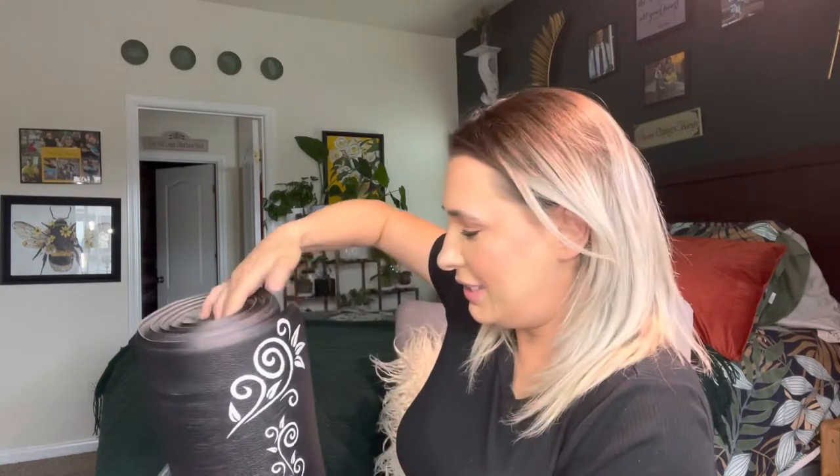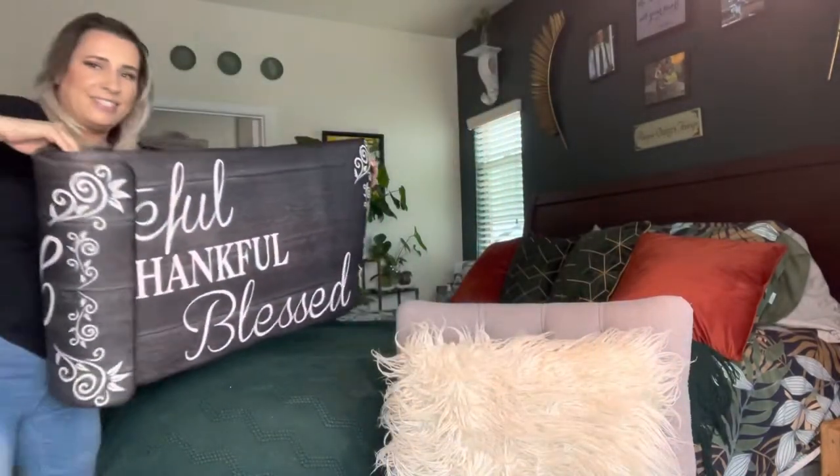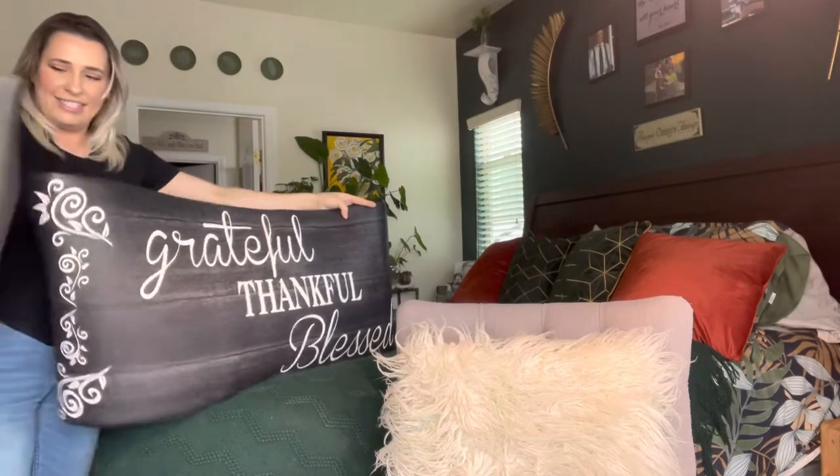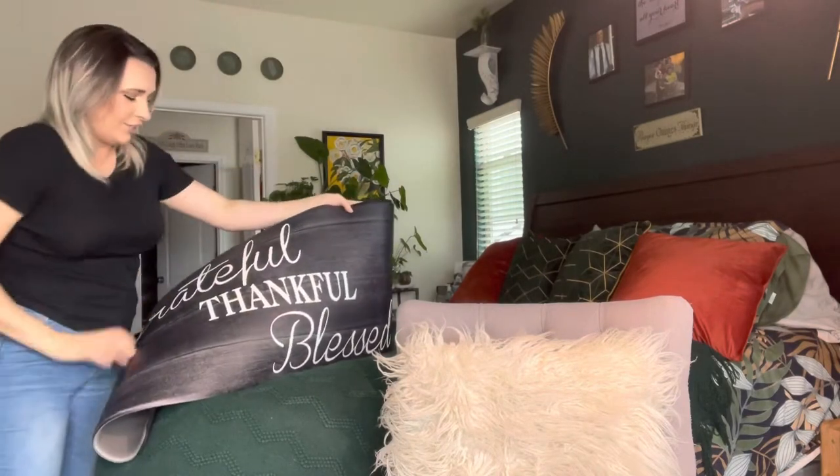This is how it comes packaged, and it ships super fast — it was crazy fast. Look at this — it does come with two mats. Look at these!